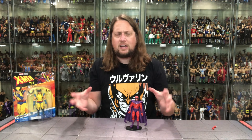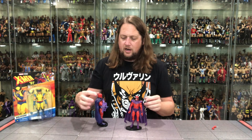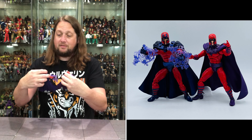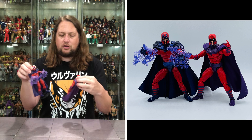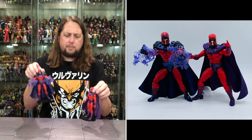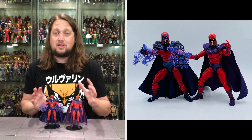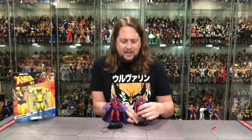One thing missing with this Magneto is effect pieces — he's known for that and it would make a lot of sense. Comparing to a prior version of Magneto: very similar but very different at the same time. The older one has a nicer, friendlier head without the darkness, a bigger cape, and effect pieces. It's almost a bluish-purple on that one versus straight-up purple on this. Definitely not a ton of difference between the two — this is just the updated new shiny model with pinless joints.